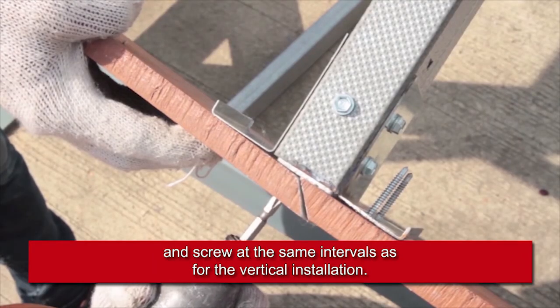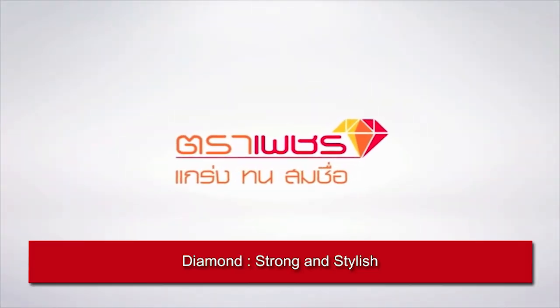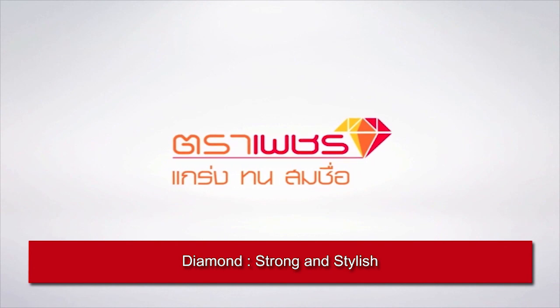Apply the same approach for vertical installation. Diamond: strong and stylish.